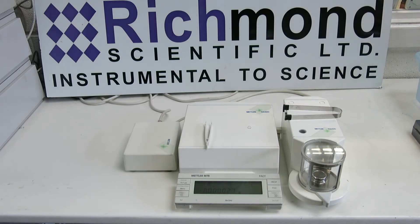This is Nick Edmond, Richmond Scientific. This is a Mettler MT5 microbalance. I'm going to go through the procedure.